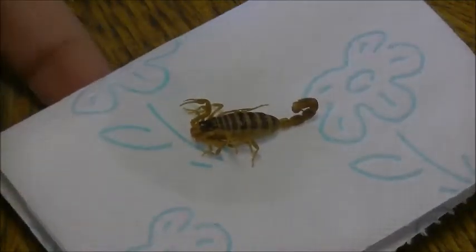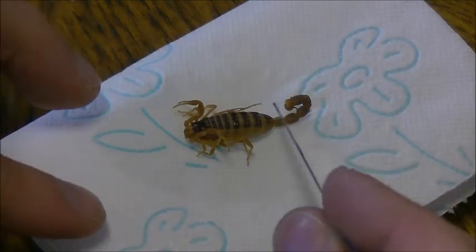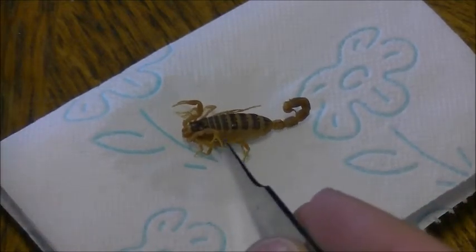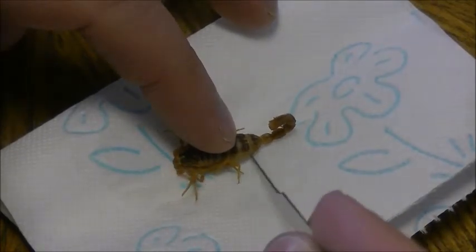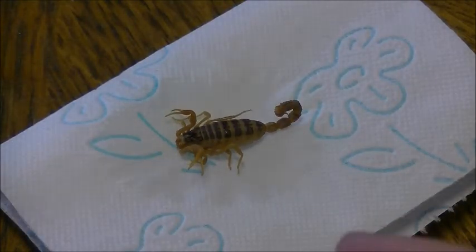So this is how it started off. It's actually a rather small scorpion — for this kind of scorpion, it's relatively young. This one came fresh out of the alcohol. As you can see, everything moves. The other one was like that as well.